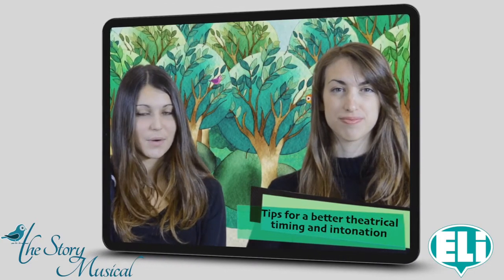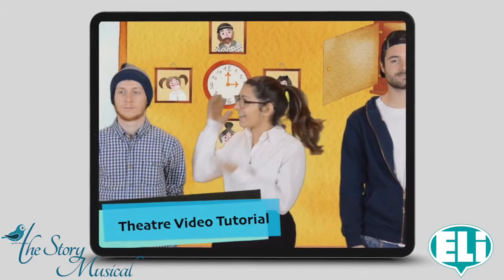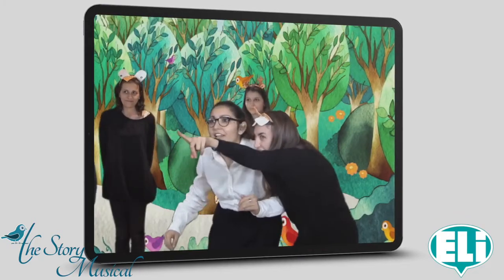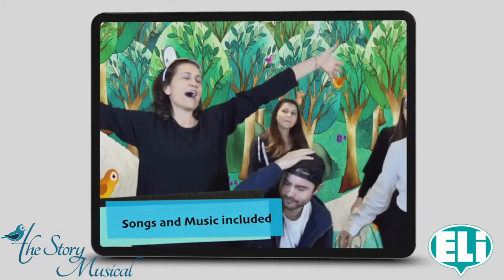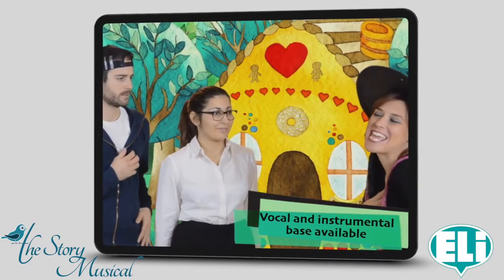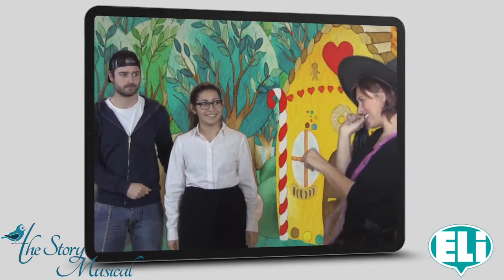There is a little house near the woods. Hansel and Gretel live there with their dad. Hello, I'm Hansel. Hello, I'm Gretel. And this is dad. We are lost! Look over there — what is it? It's a house! Look, the door is made of chocolate, the windows are made of sweets. Mmm, yummy!